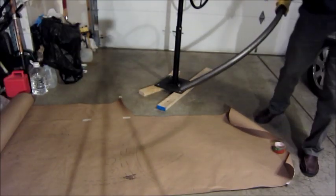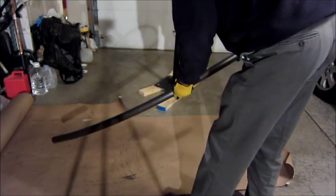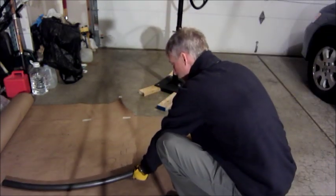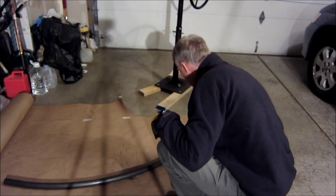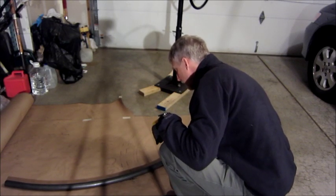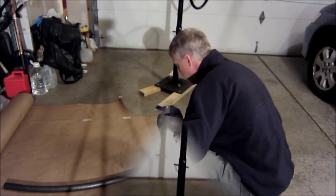The trick to getting the tube the right diameter is when it starts getting close, you take it out of the bender and put it on your drawing to see if it lines up. This one still needs a little more bending.